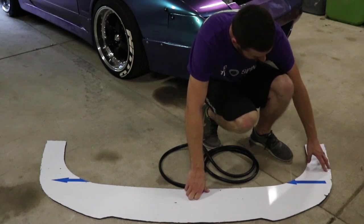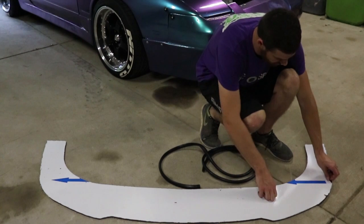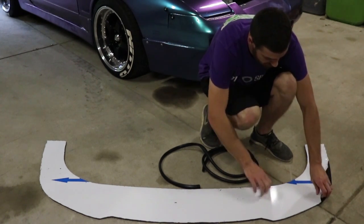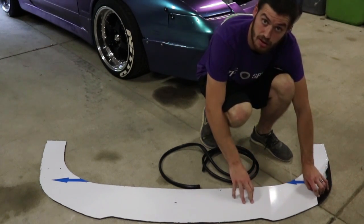So now we're going to peel this edge to glue on this rubber trim. Basically this is going to protect the rest of our splitter from getting glue on it if we do get a little bit messy.